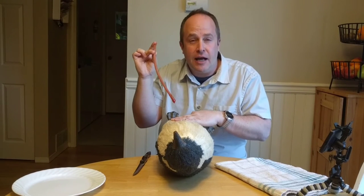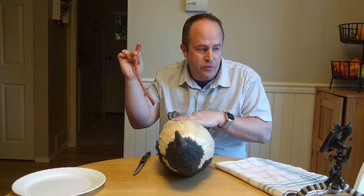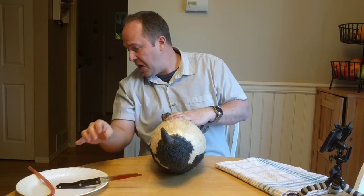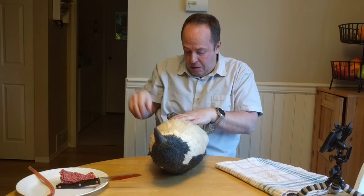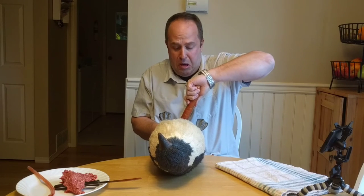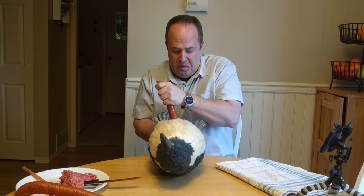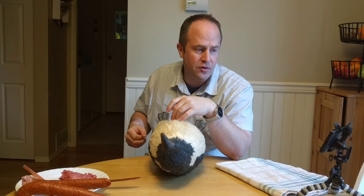We've relieved the initial amount of pressure. Next step: widen the opening to remove the innards. It says I'm gonna need to go at least forearm deep in order to fully excavate the internal organs.